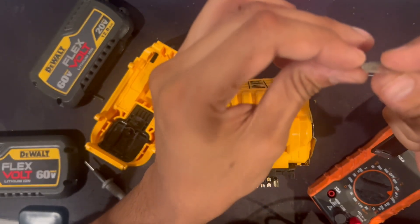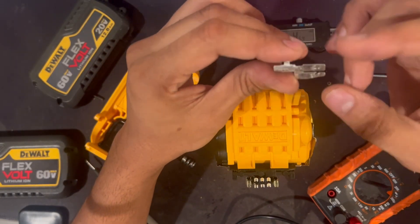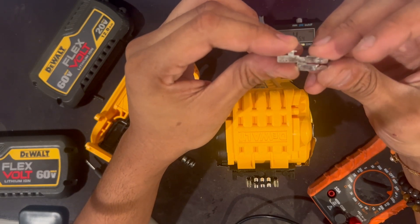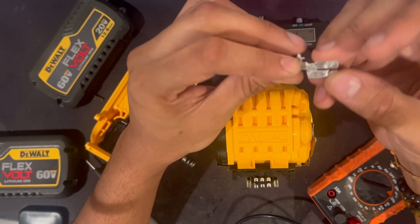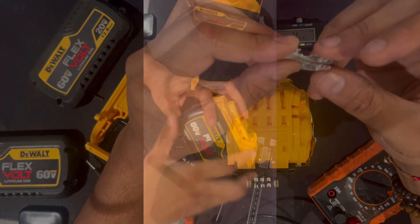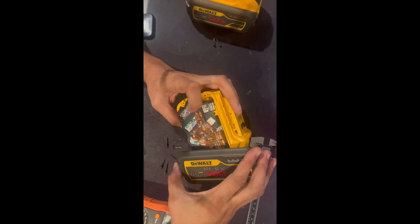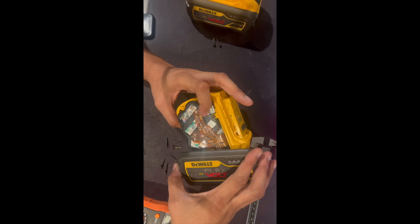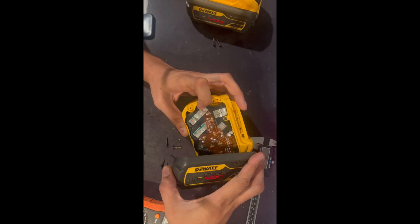A big downside to these fake packs: not only are the cells fake, but even if they were real, the material they use to connect the packs — the nickel strips — is just not good enough to power those 60-volt power-hungry tools. Here is a genuine 12AH FlexVolt, and you can see all the newer FlexVolt packs have PCBs — they don't use wires to connect the balance leads. So if you open one up and see wires in a more recent pack, it's definitely a fake.